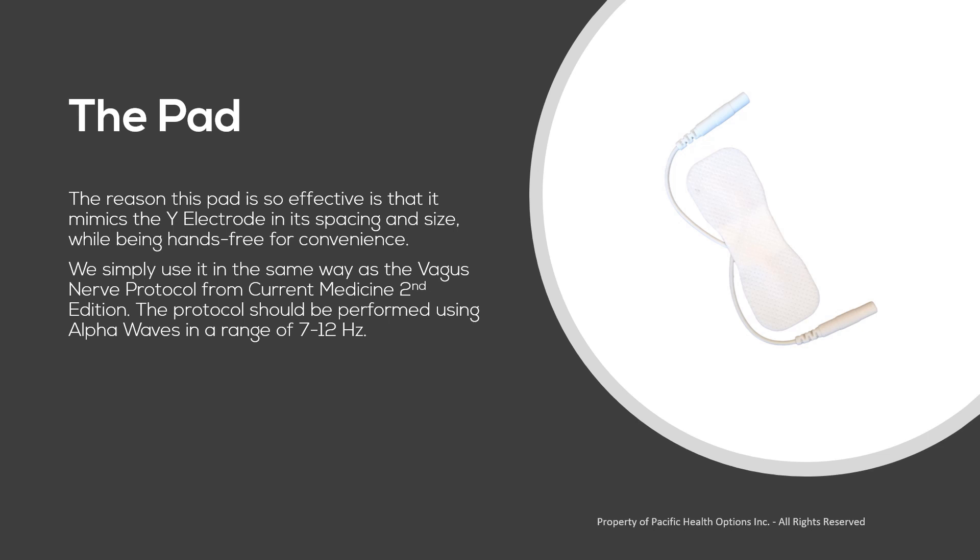The protocol should be performed using alpha waves in a range of 7 to 12 Hz.